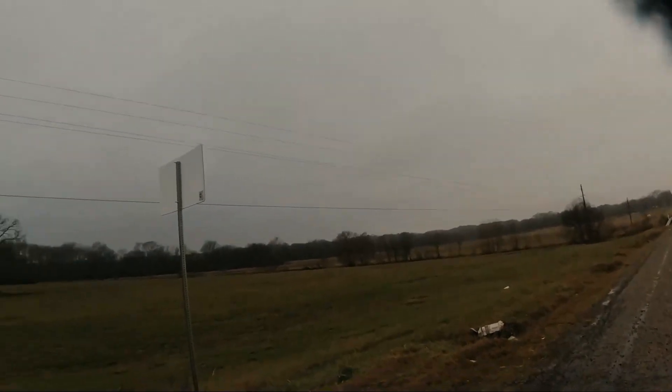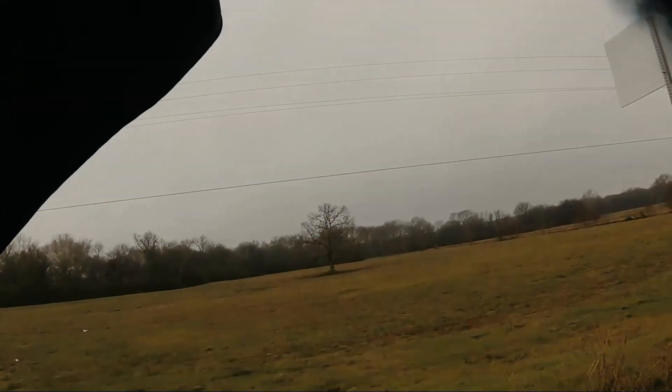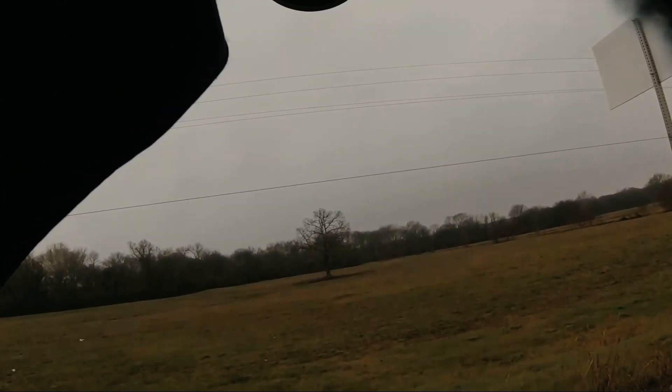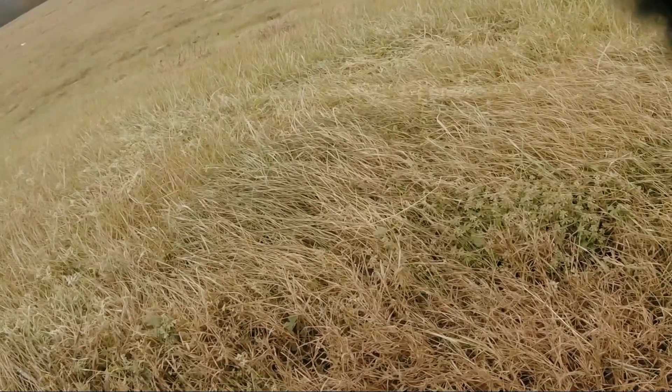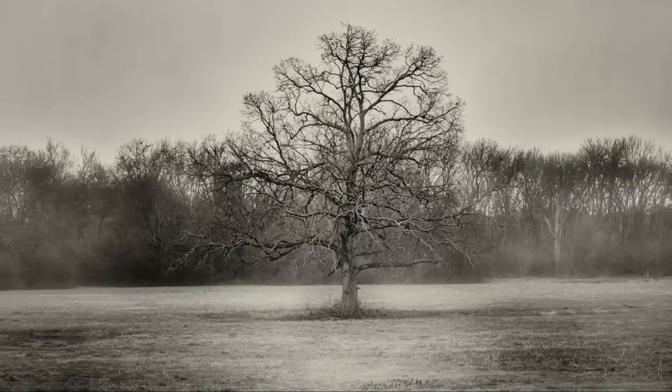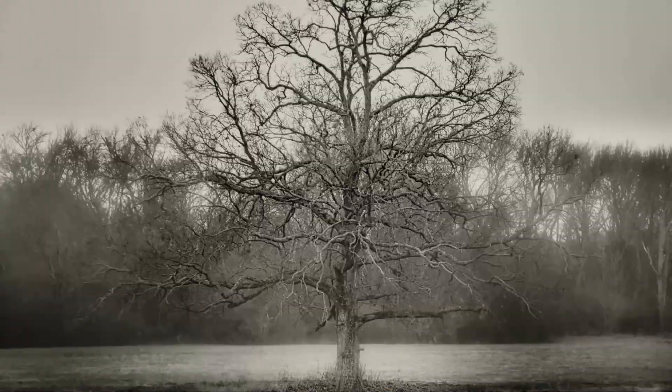For one reason or another, I always wanted to take a picture of this tree — it's all alone in the middle of that field, and I always wanted to capture it. I don't know the exact reason, but I just think it looks great. There's no other tree around it, it's just in the middle of that field, just being strong.